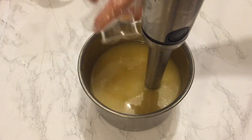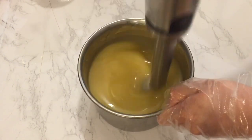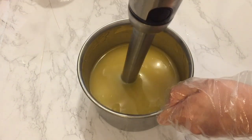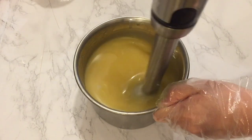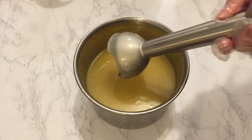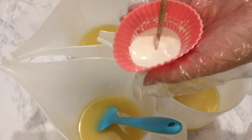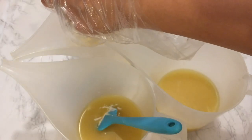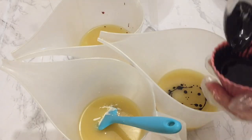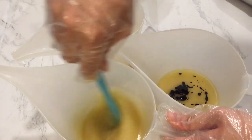I then add my essential oil blend of lavender, tea tree, and orange essential oils, giving it a final mix using the stick blender. Once everything is fully incorporated I separated the batch into three equal portions. Making sure I have contrasting colors, I'm coloring the portions using kaolin clay, pink clay, and activated charcoal.